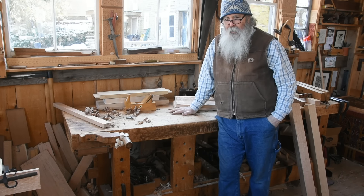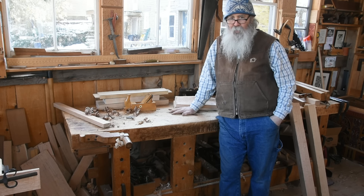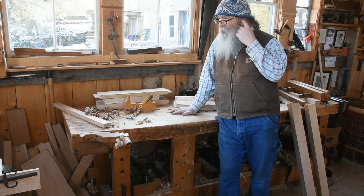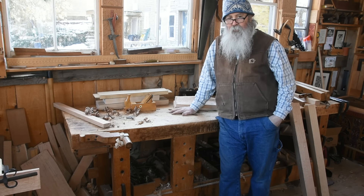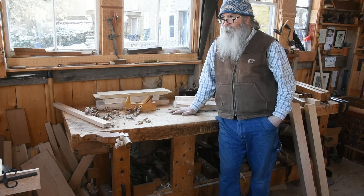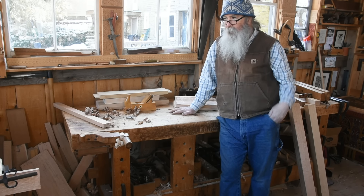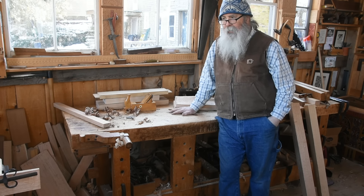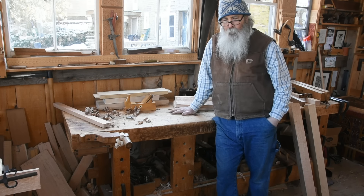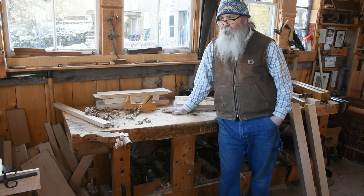Having had the introduction to the chest, now I want to turn my attention to looking at the materials. As discussed, the primary wood — the main structure — is oak, and the secondary wood — the floor, drawer bottoms, back — is either white pine or, in some of the originals, Atlantic white cedar. Softwood for the secondary wood and hardwood for the primary.